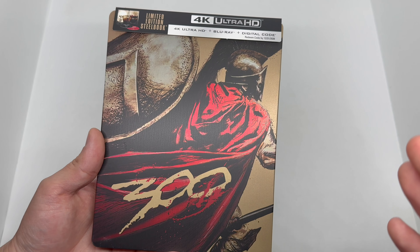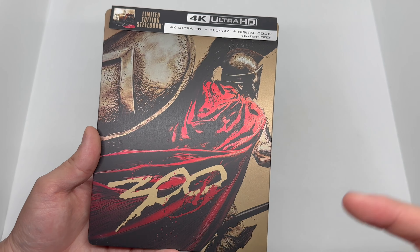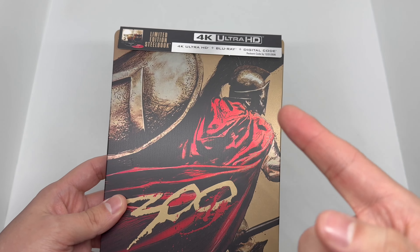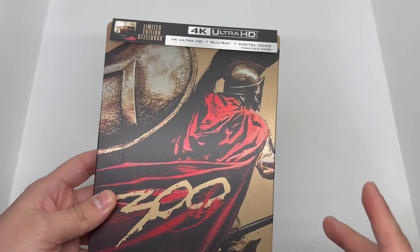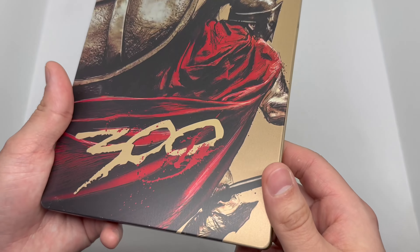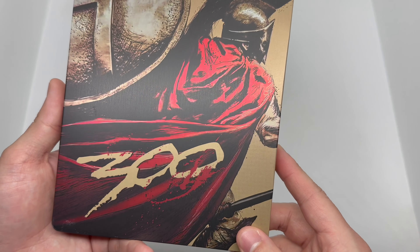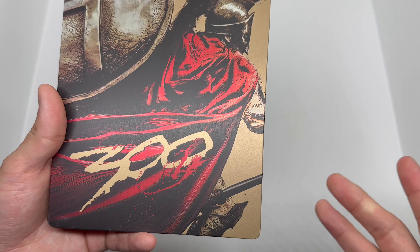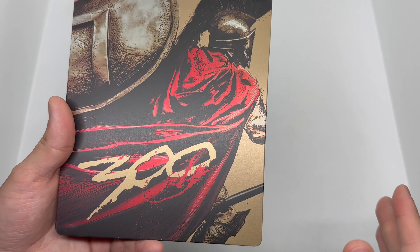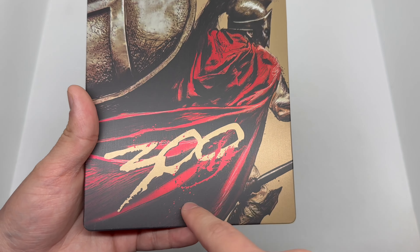We got this nice matte finish here — beautiful artwork. Look at that. We have the Spartan Leonidas right here, aka Gerard Butler. This is the guy known for 300 and Leonidas — he killed it as Leonidas. I like Greek mythology, and Zack Snyder did a great job on this. I also like the sequel too, I forgot what it was called.